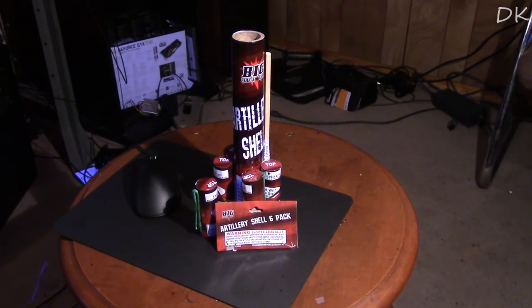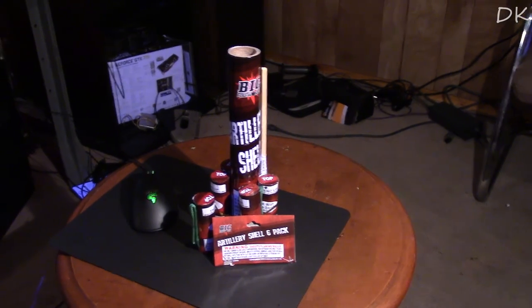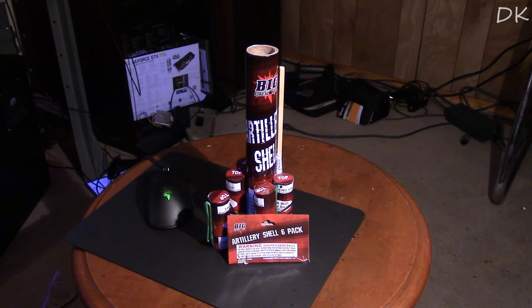And this is the tube that it comes along with. Now this tube is fairly thick, but I will be doing a demo of this in just a few seconds guys. So, on to the light.